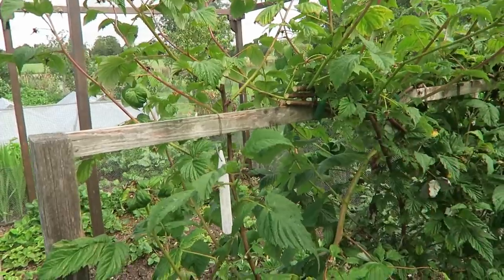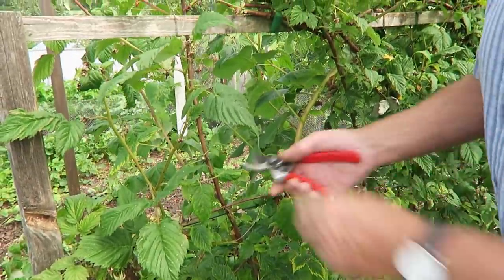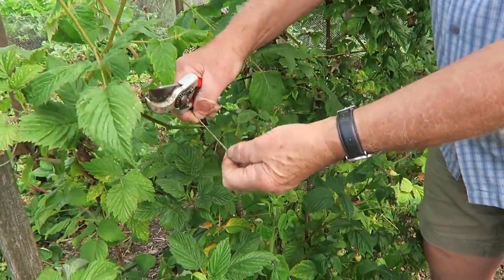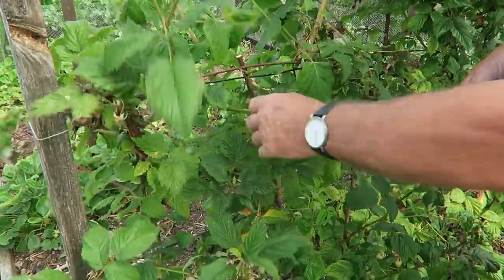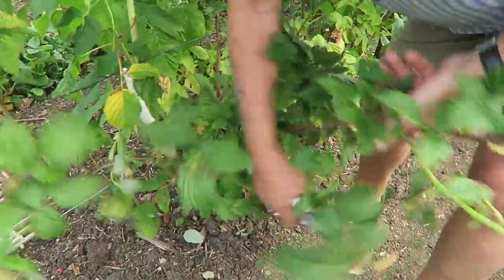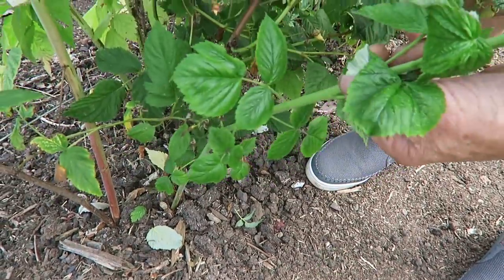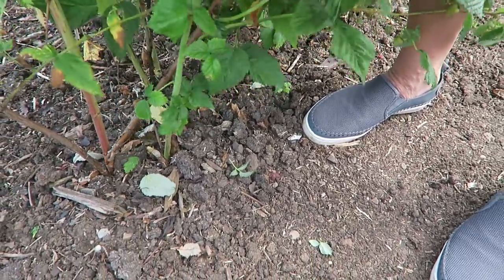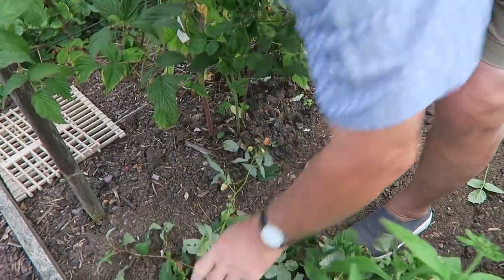Remember if you have plastic ties, put them in your pocket - you don't want those on the garden. I just slowly work my way down each one. The old string we used was jute string, which snaps quite easily and will decompose in the compost heap so that's fine. Follow them all the way down. Here you can see this is one of the new canes coming up for next year's fruit, and this is the old cane. Take it off as low as you can and take it away.